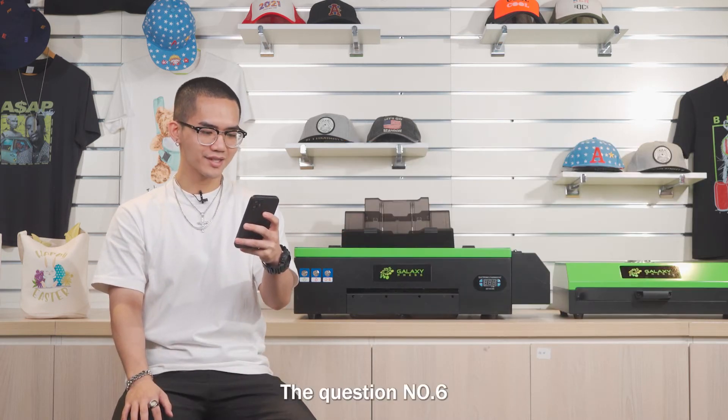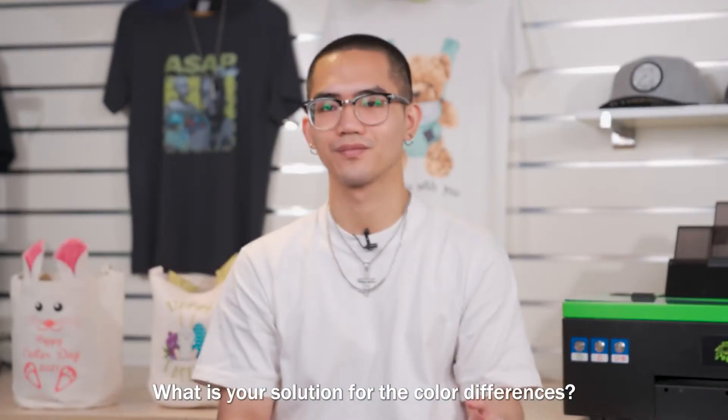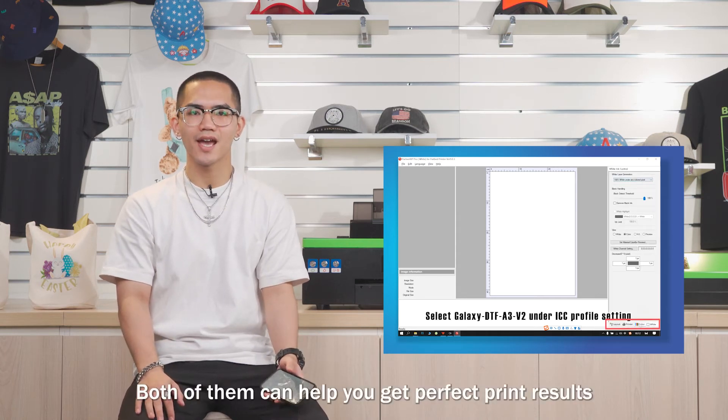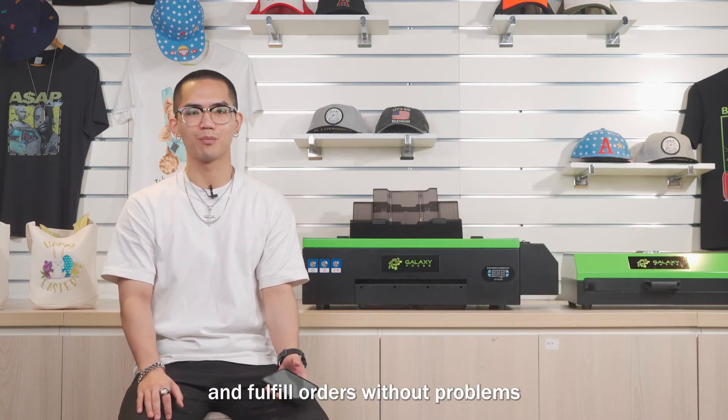Question number 6: what is your solution for color differences? I would say ICC profile based on our ink and powder. Both of them can help you get perfect printing results and fulfill all the color-matching problems.